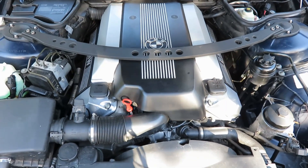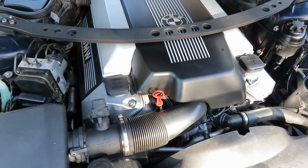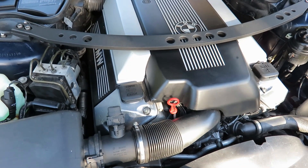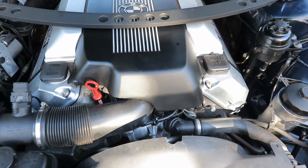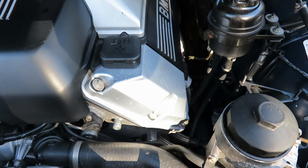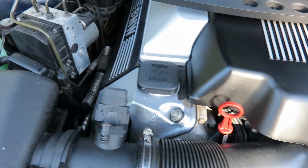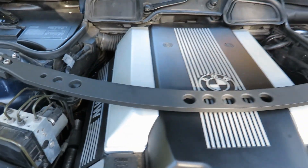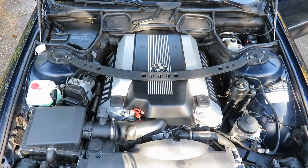So this is my new engine sound after the Vanos rebuilt units and new timing chain guides, new chains, new tensioners — basically the whole works. It's very nice and quiet. The only thing you hear is the injectors clicking, so I couldn't be happier.